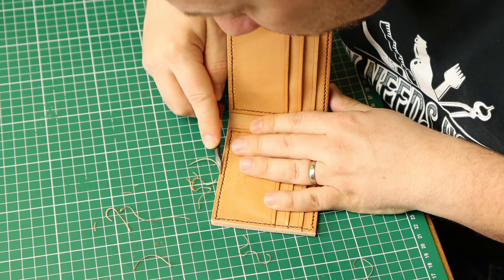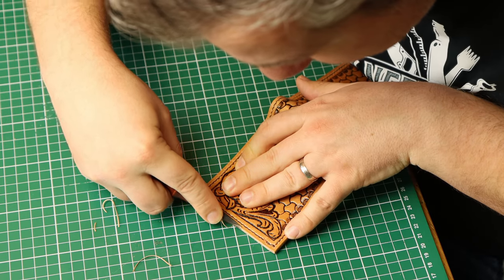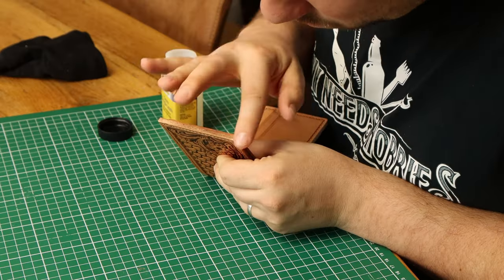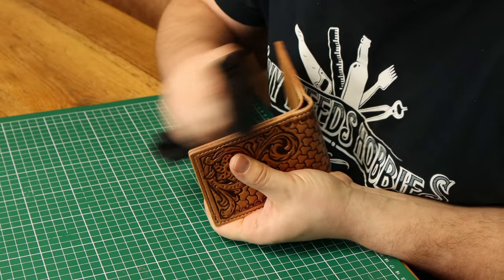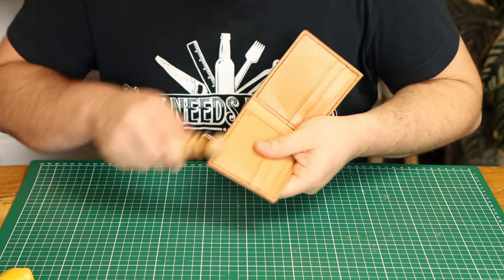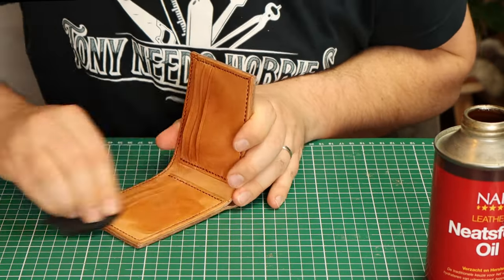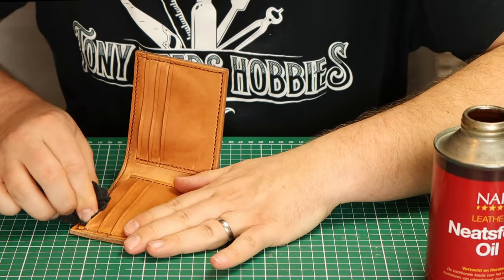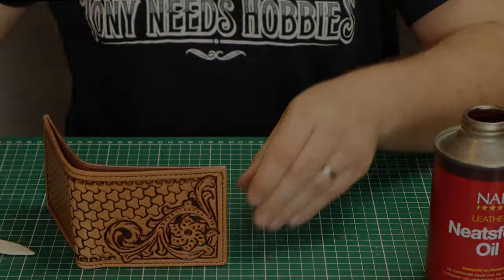The final step is edge finishing, done exactly the same as before. If the edges are not smooth, sand them first. Once smooth, use a number one edge beveler to bevel the edges. Then I applied gum tragacanth, used a rag until it was glossy, after which I applied beeswax to the edges. With a wooden burnisher the edges were then slicked for a natural looking finish. The interior will get a coat of Neatsfoot oil for conditioning. Once that has soaked in I use a bone folder to open the pockets and this beautiful wallet is ready to be used.